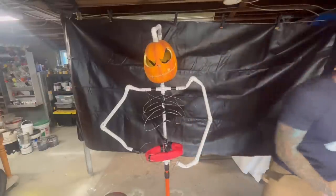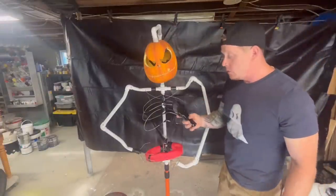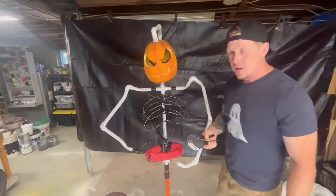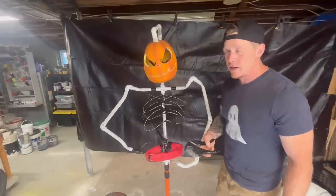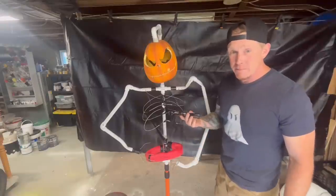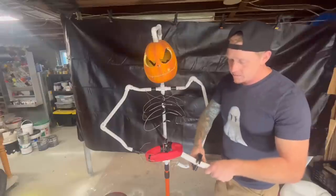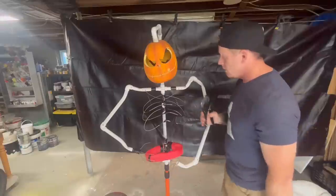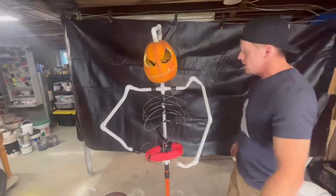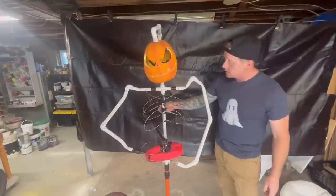Bolt cutters work really well — you could use a grinder or hacksaw but it takes more time. Also, for cutting your PVC pieces, if you don't have a PVC cutter I really recommend getting one. For the first couple years I never used one — I'd always use my grinder or a hacksaw, and I just never wanted to spend the money. But I stopped being cheap and it's only about 10 bucks. It makes things so much easier — you get a precise cut in two seconds. Definitely worth investing in.